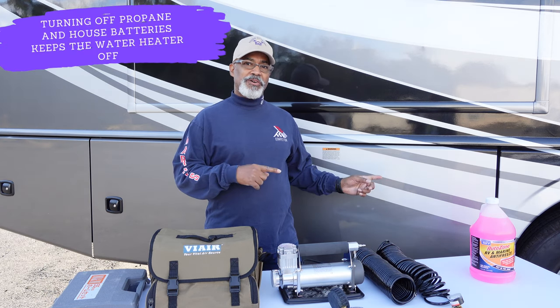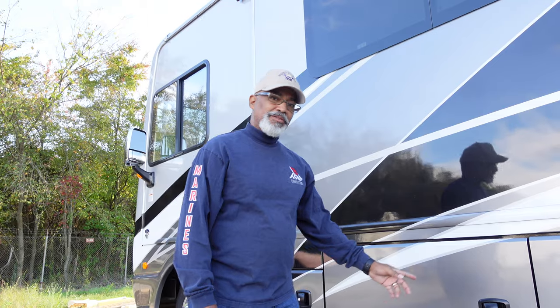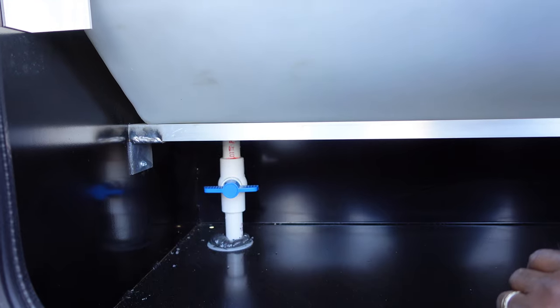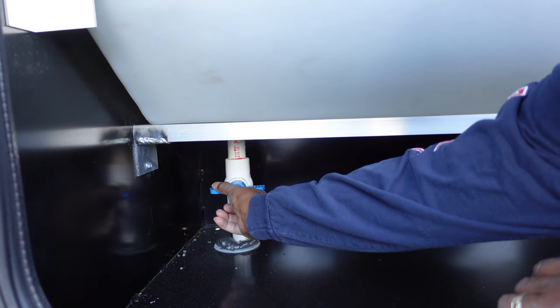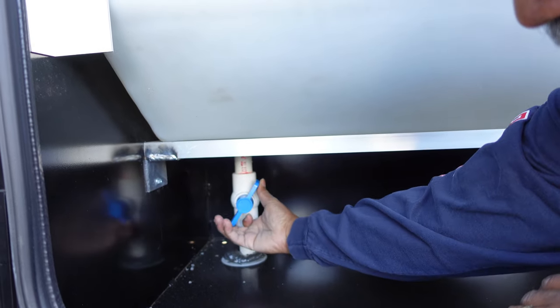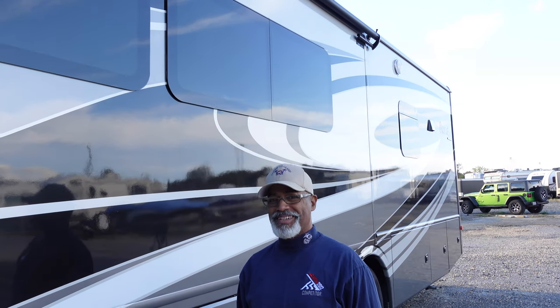I'm going to go turn off the house batteries and make sure the propane is shut off. Now let's drain our fresh water tank. On our Bounder, we have to turn this blue knob 90 degrees to the left, or counter-clockwise. Our tank was close to full, so this is going to take a while.